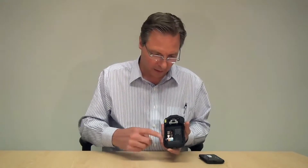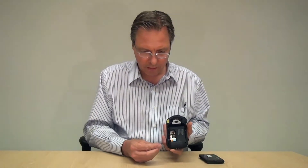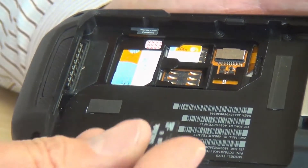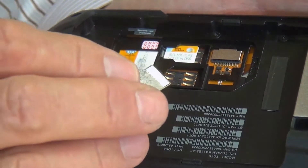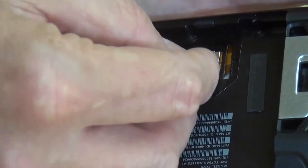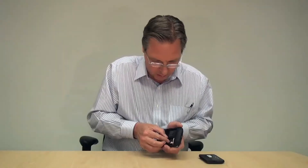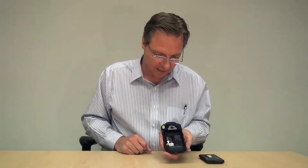There are no covers or latches that go over these. This is an SD card — this happens to be a four gigabyte, but we can go up to 64 gigabyte SDXC cards. That card simply slides into this connector. Once you get it, it just slides right in — it's nice and easy.